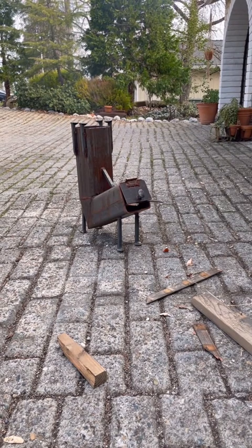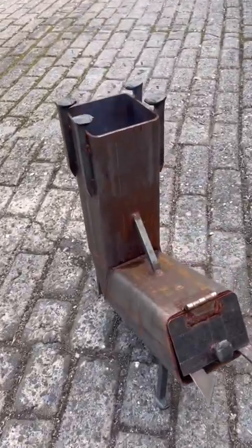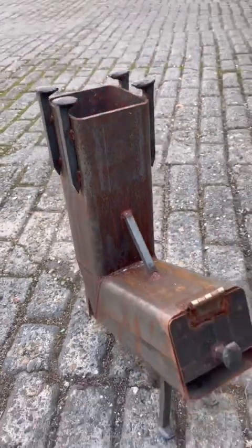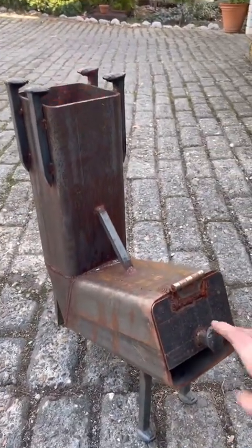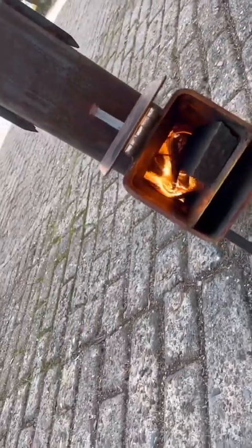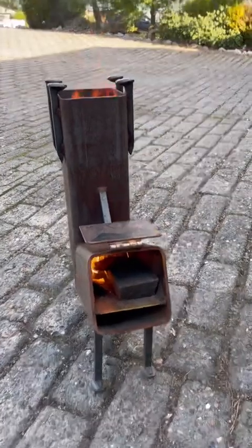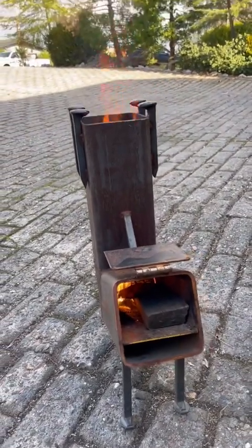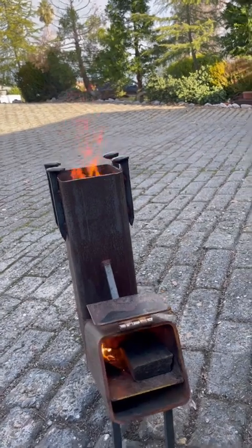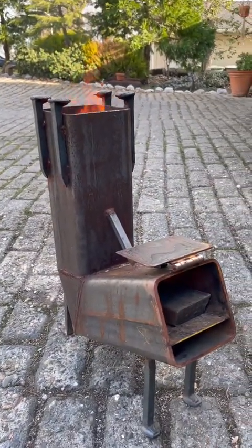Hey, maybe I was wrong, guys — this seems to actually be doing better than I thought. I feel like I could probably cook on that. Yeah, I think I could successfully cook on that.